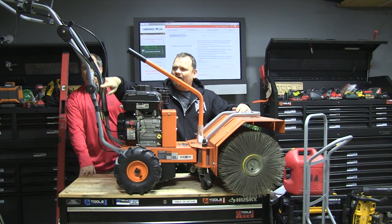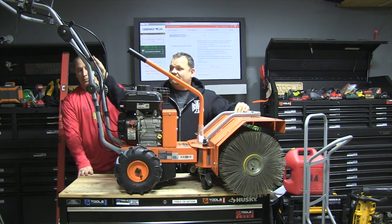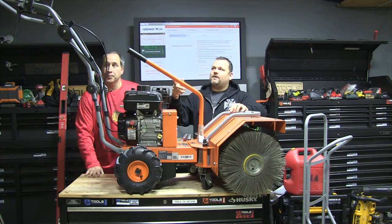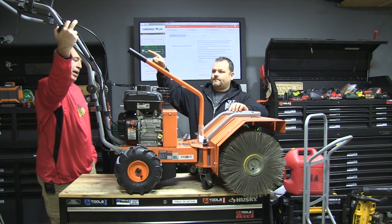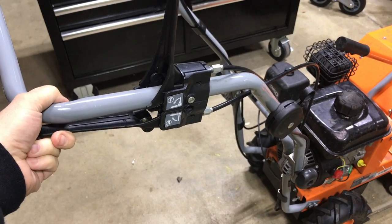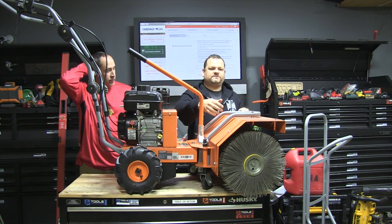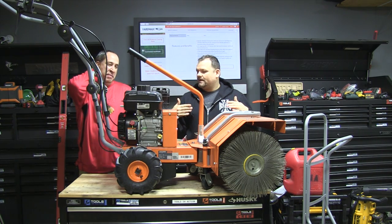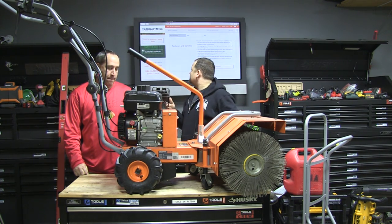I was also impressed with this frame setup right here. Usually when you see stuff like this it's weak or wobbly, but look at that — that is some solid construction. Kudos to whoever designed these. The handlebars fold down for transport — top is forward, bottom is back — and this controls your brushes and that's your throttle. Super easy to start, starts first time. When you get it in the box there's minimal assembly: just put this on and extend the brushes out. It comes with two orange covers and a couple extra brushes.